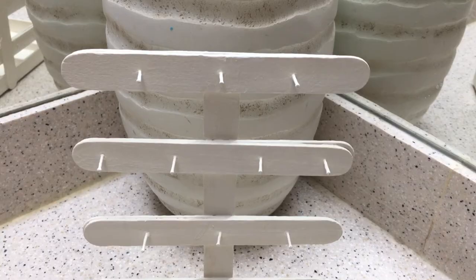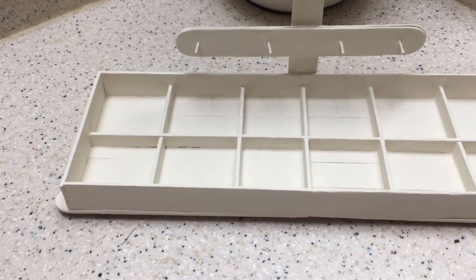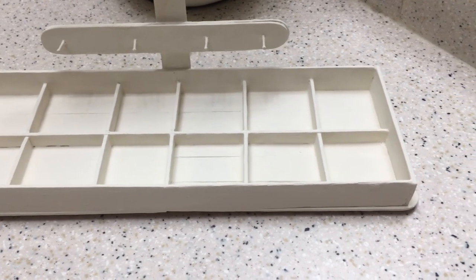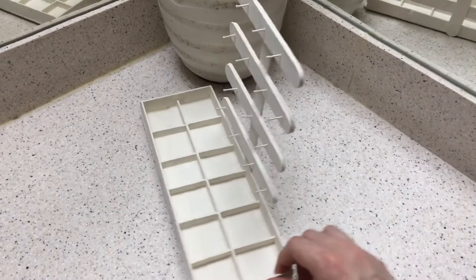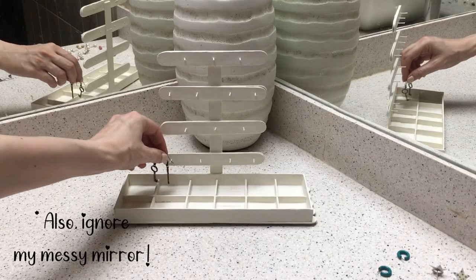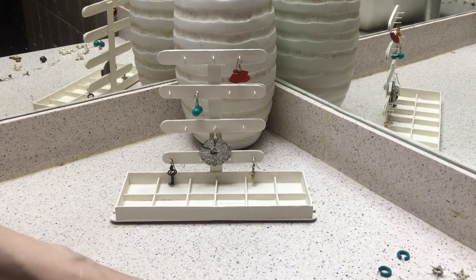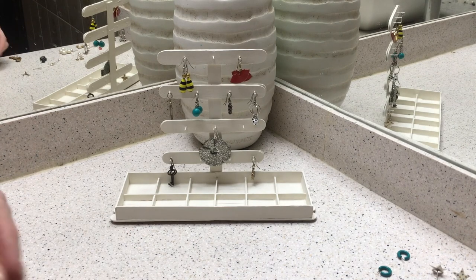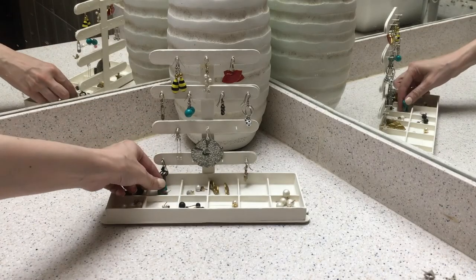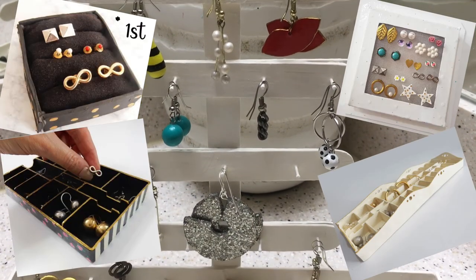I decided to go with white because I wanted this to look clean and fresh, but you can customize it to your liking or leave it without paint. This is what the holder and hanger looks like, and I love it! I wanted one place to organize all my earrings — studs, bigger studs, hoops, and hanging earrings — all in one place. This is perfect. My collection is still going to grow because I find it really relaxing to make earrings, and I've been making more statement earrings lately.